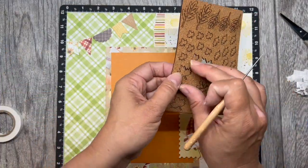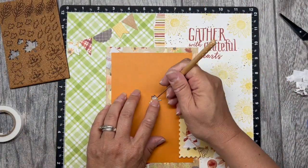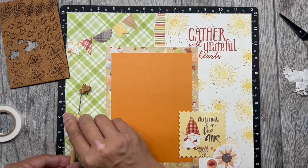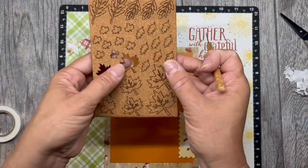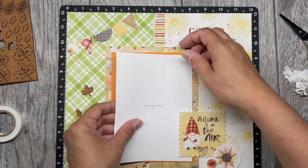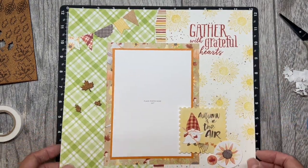Next it's embellishment time, and these cork shapes are super fun to work with. The best way I have found to get the backing off of these cork shapes is by using something pokey, such as a paper piercer. To complete the left page of this layout, simply add your photo.